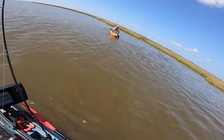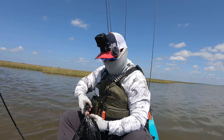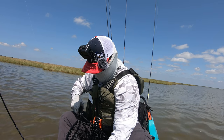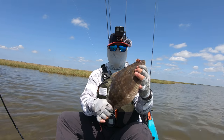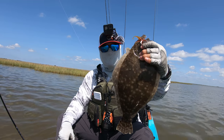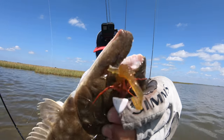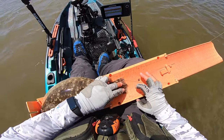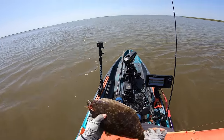My GoPro just froze on me, but I was targeting that drain right there — you see all that current movement coming out. Using the micro lure, the flats bug — I changed it out to a new penny color. I got this fellow right here. He's probably going to hit 16, and we're probably going to keep this one. That's the flounder we've been looking for, boys and girls. Look at that micro lure. 15 and three-quarters — pretty much almost 16 inches. He's going in the bag.